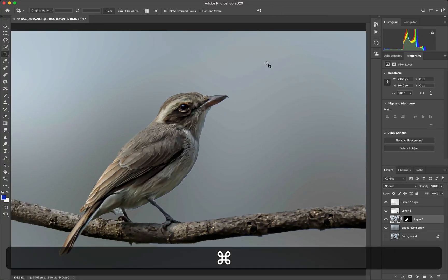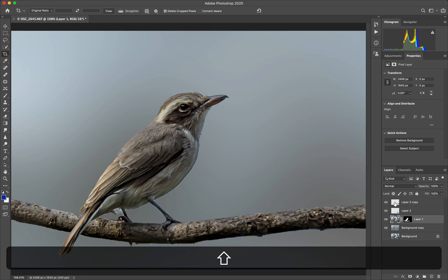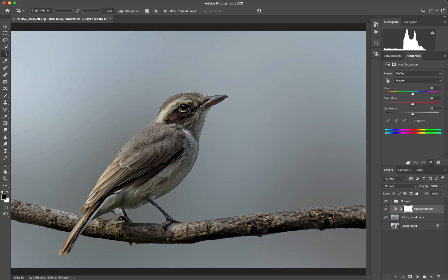Now that we are done with this, let's do a Command G and put them in a group, so anything we apply to the group applies to the background. We can go into Adjustments and let's say Hue/Saturation, and we will use this.